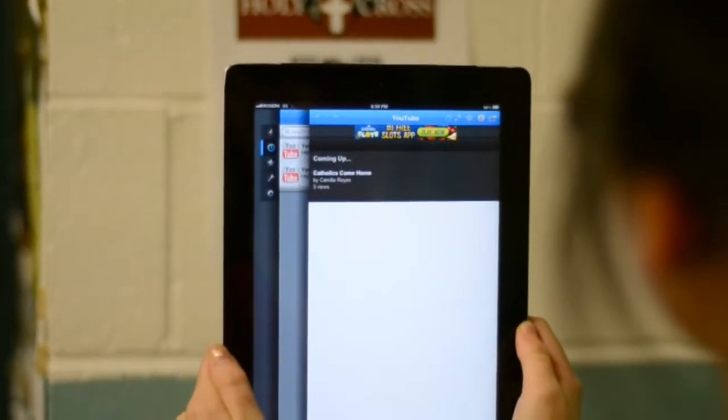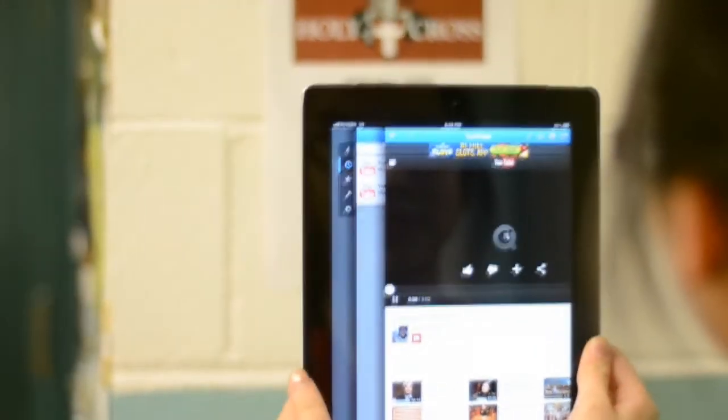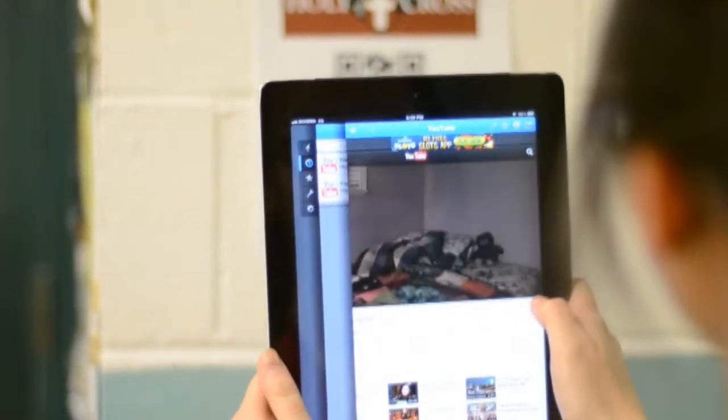Just simply download a free QR code reader app and scan them with your device as you come across them. There will be web team members around the school helping you scan the items. Bye!